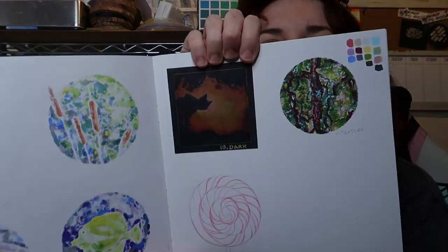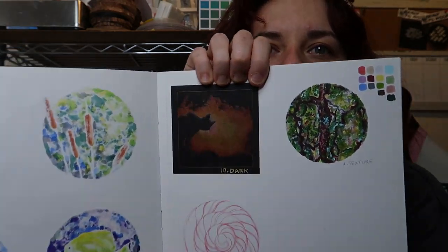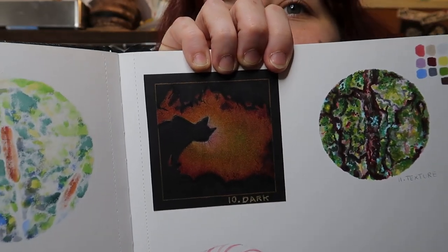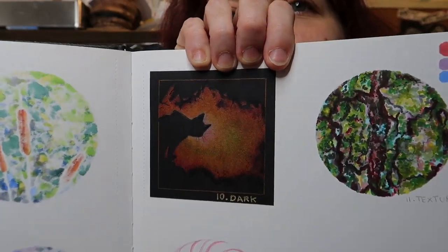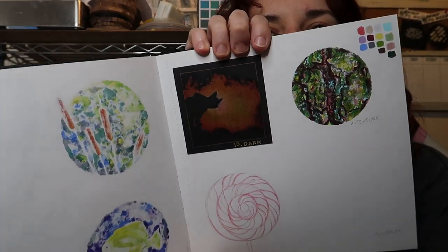Here it is — you can't see it that well because of the shine. The shine is the only thing I don't like about coloured pencils. But yeah, if you've got some coloured pencils and some black paper, this is such a fun little thing to do. I think you'll probably like it if you clicked on this video.